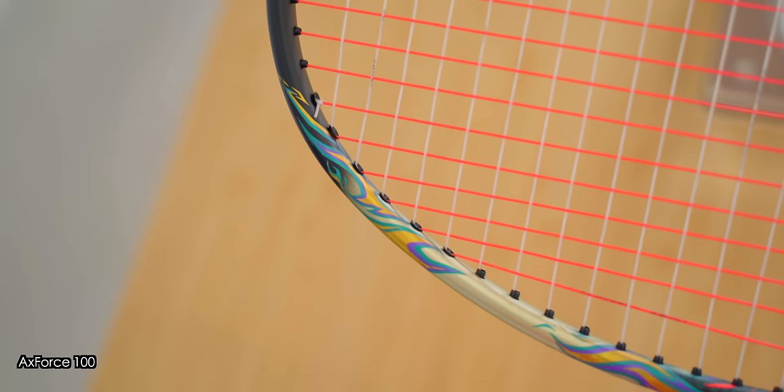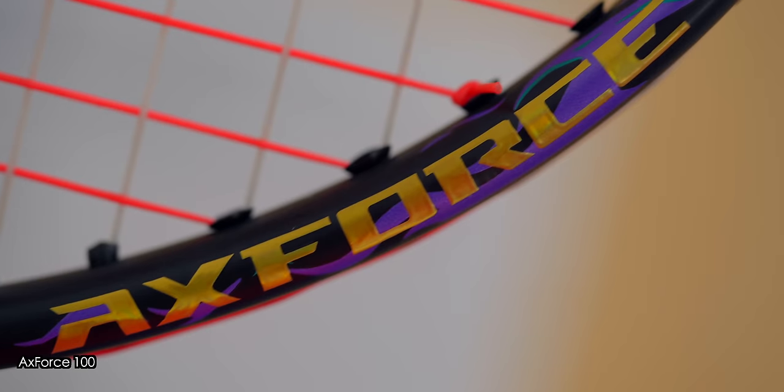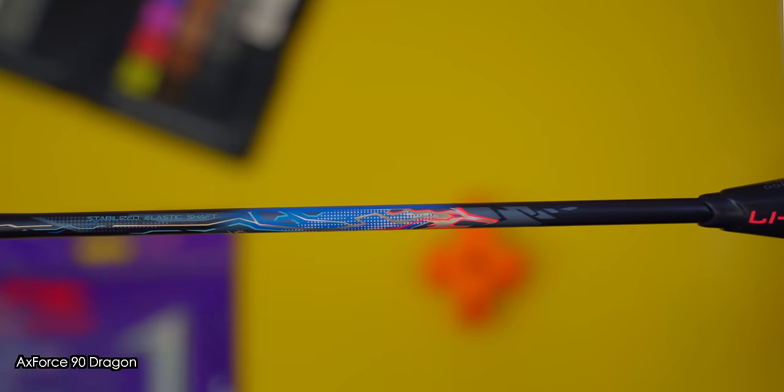Just take a look at the detail on the decals and paint job. I'll be comparing this Axe Force 100 to the Axe Force 90, both Tiger and Dragon 2. Will this 100 be a step up compared to the 90?